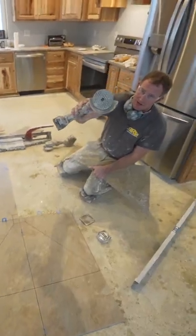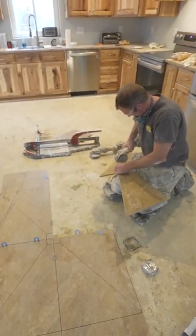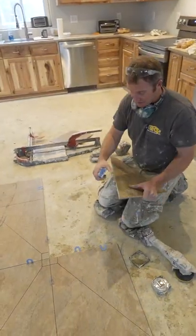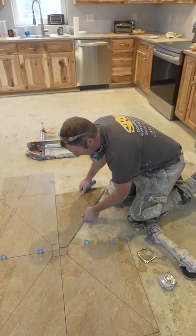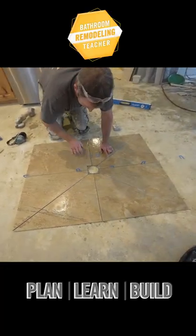Put a polishing pad on here, and I just want to polish this up a little bit. Use a diamond polishing pad — this is sometimes a little bit safer, preventing chipping or anything. Once I thin set this, it will kind of move around a little bit, and I'll be able to adjust that.